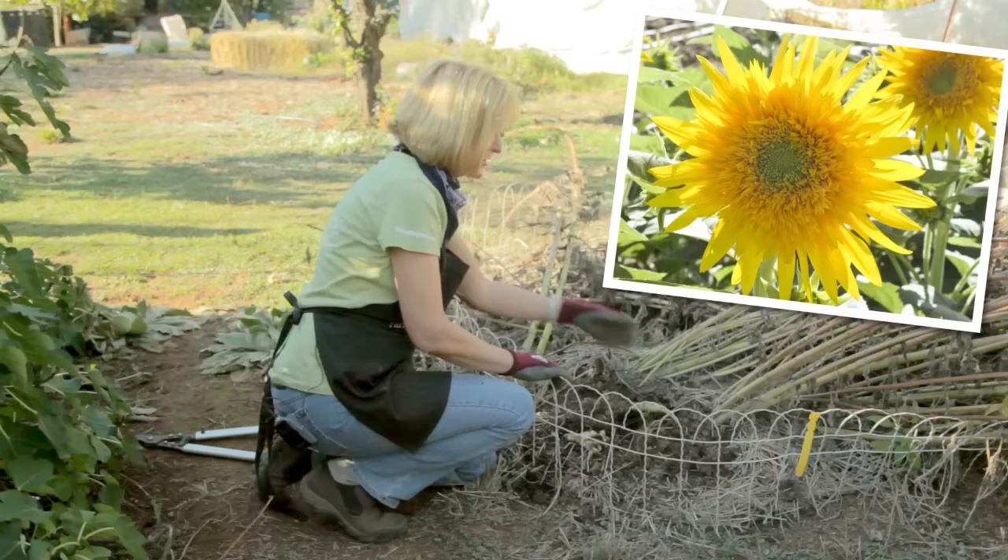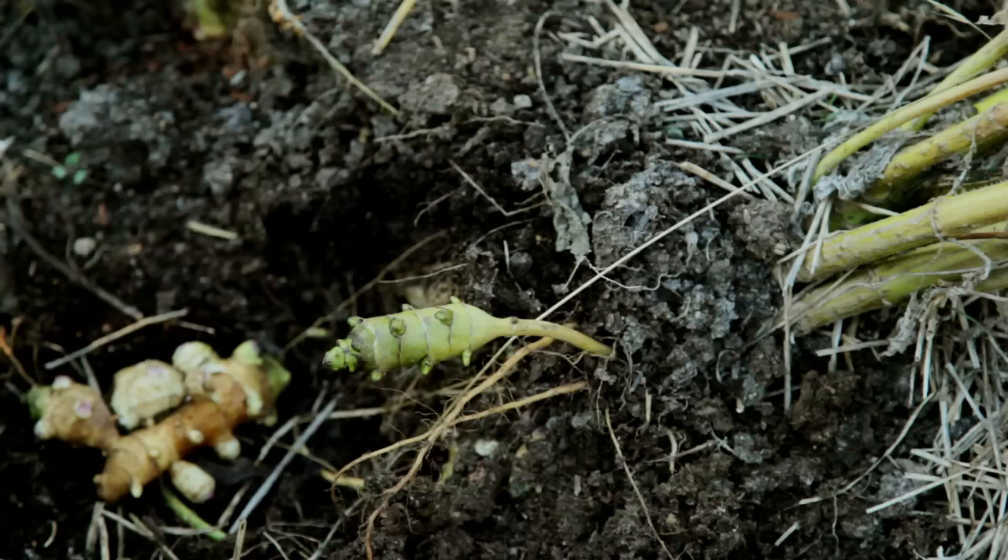Jerusalem artichokes are actually in the sunflower family — they're not really artichokes at all. They're a tuberous plant that you should dig up after the first few frosts in the winter. You can cook them like potatoes or serve them in salads like water chestnuts. You can harvest them as you need them, but it is a good idea to harvest them all before next spring or they can become invasive.